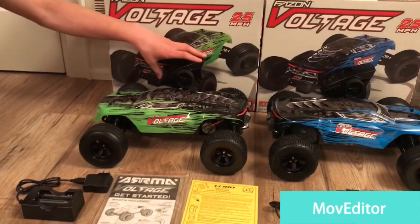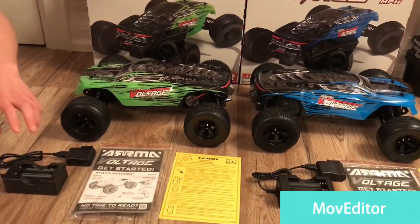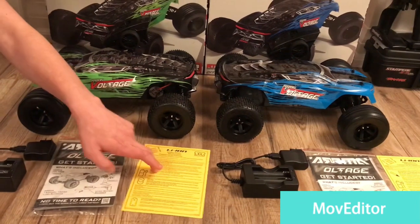So guys, this is what comes in the box: you have a transmitter, truck, charger, owner's manual, and battery device.